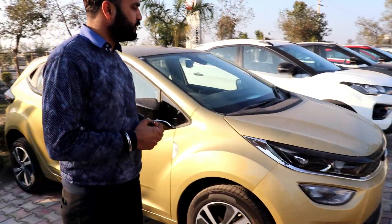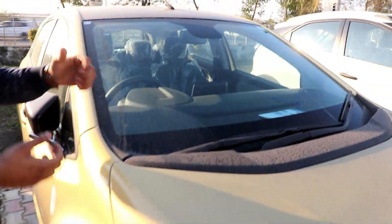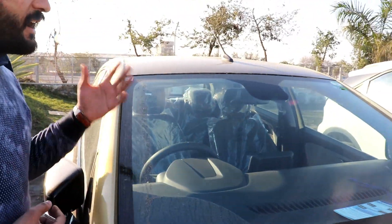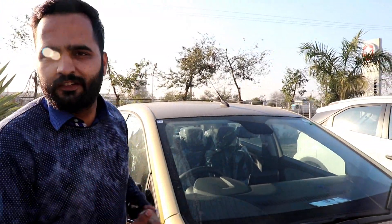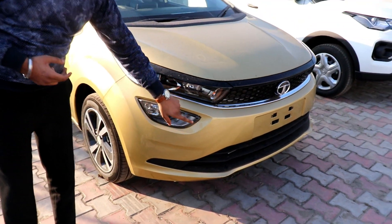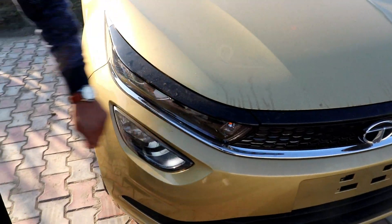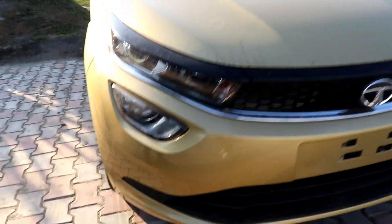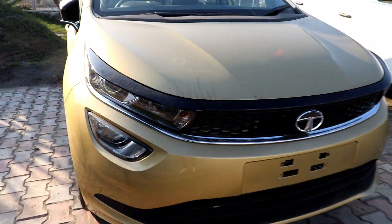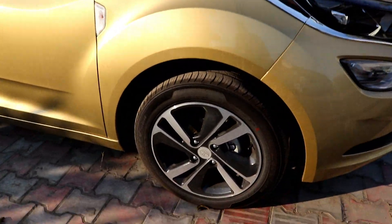If I talk about the car's front, the windshield is quite large, which means visibility is very clear and sun reflection will remain minimal. For fog lamps and DRLs, there are LED DRLs and three-chamber projector headlamps — halogen projector headlamps. Regarding tires and alloys, the top-end variant has 16-inch laser-cut alloy wheels.